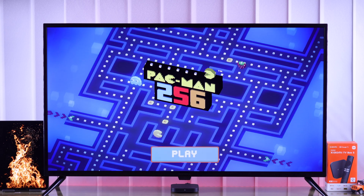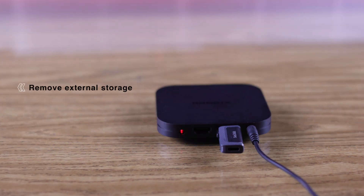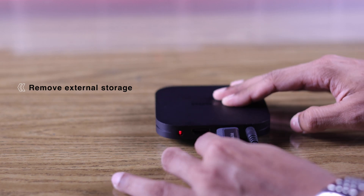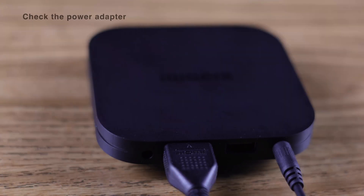Also, if you're running apps from an external storage drive such as a thumb drive, then the storage device may be overheating. Try removing it and using your Xiaomi TV Box to see if the issue resolves.